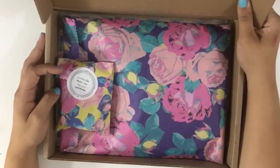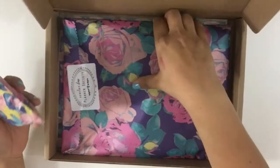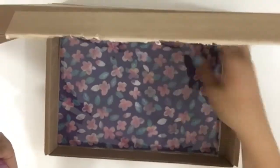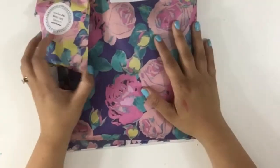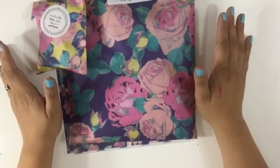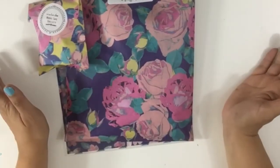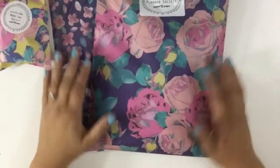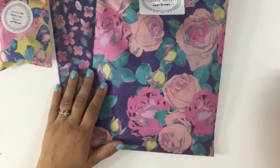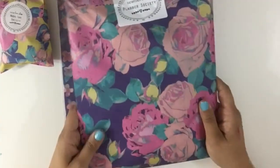Oh my gosh, these colors are so cute! If you've been seeing the sneak peeks — this month was a lot of people's favorites because of the colors. I honestly hinted in one of my videos about whether Christy could do these two colors, like teal and pink, and I think she did it for me! It's so beautiful and probably one of my favorite color combinations of all time.